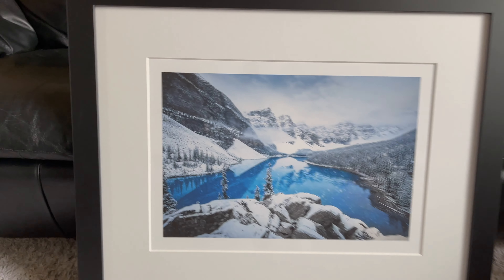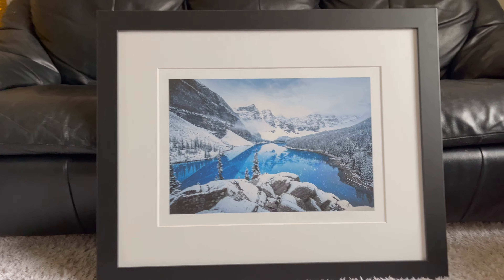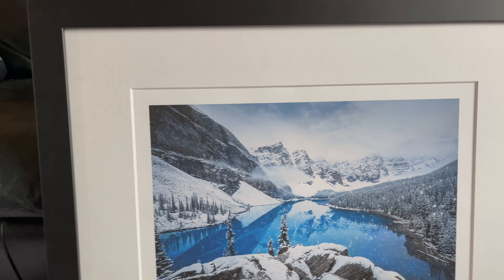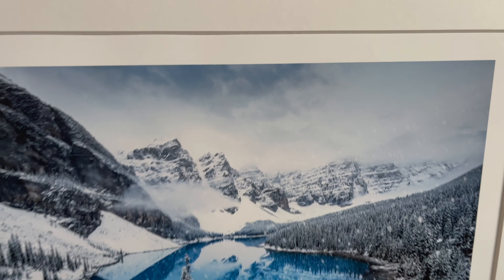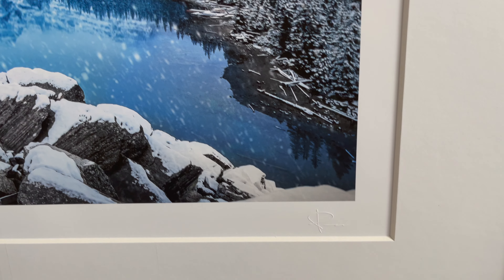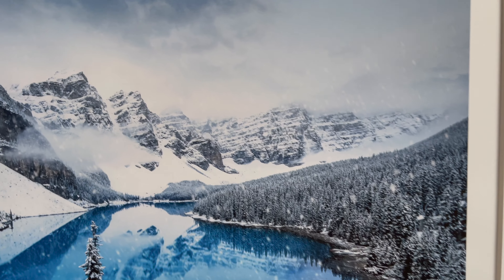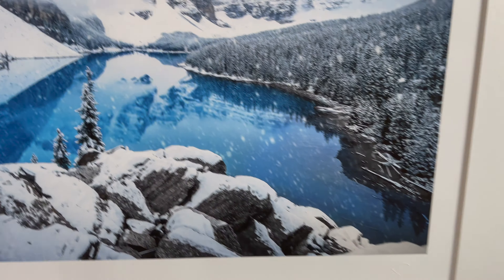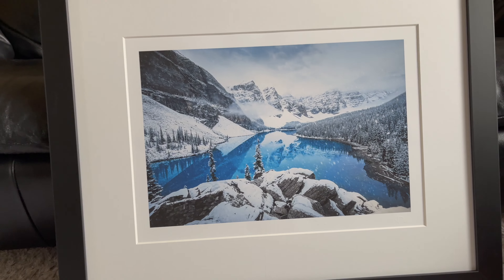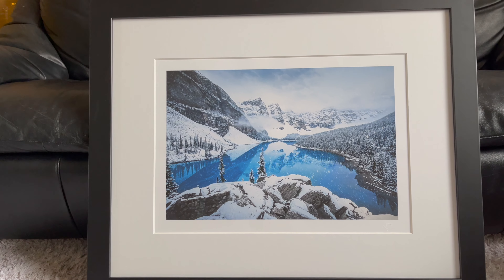You know what, you guys think — there it is, framed, got a nice thick black frame, matted, and also exposed a little of the actual print itself. At the bottom you'll see the Peter McKinnon signature embossed. What do you guys think? I think it looks really, really good. Super excited to get this on the wall — I'll show you what that looks like as well.